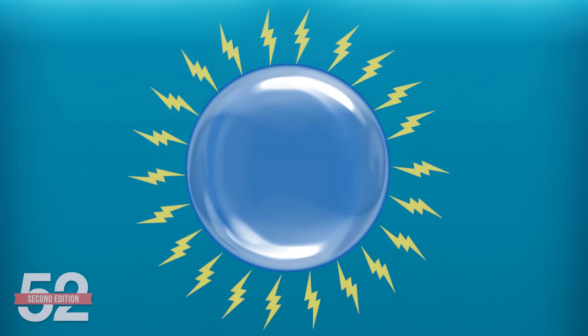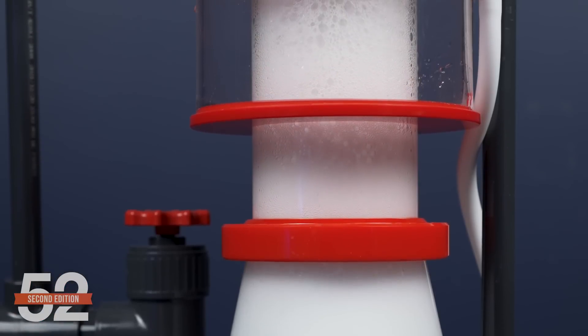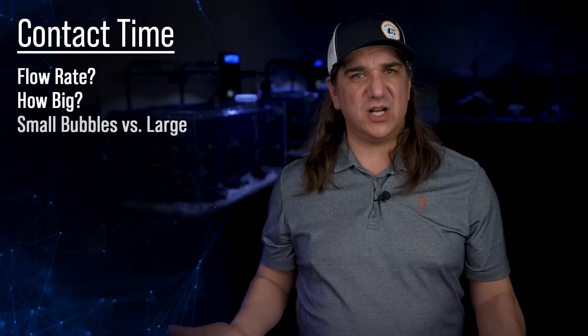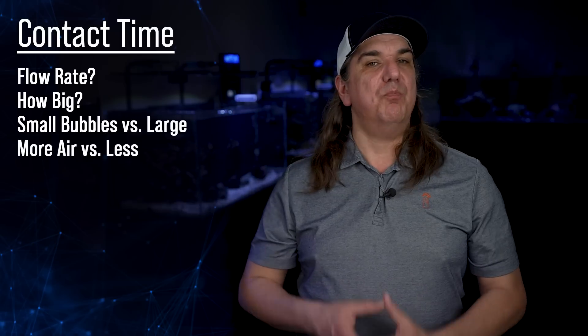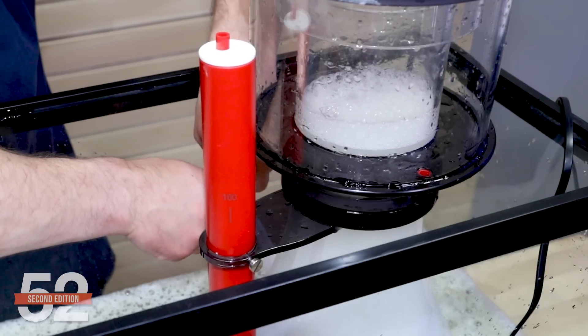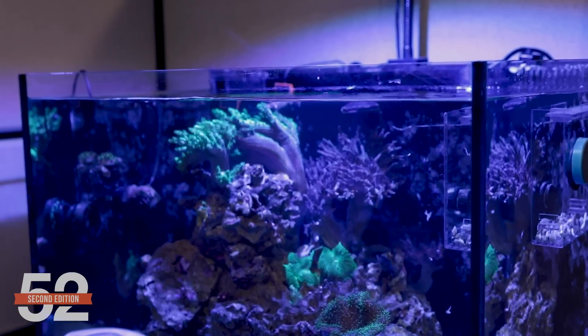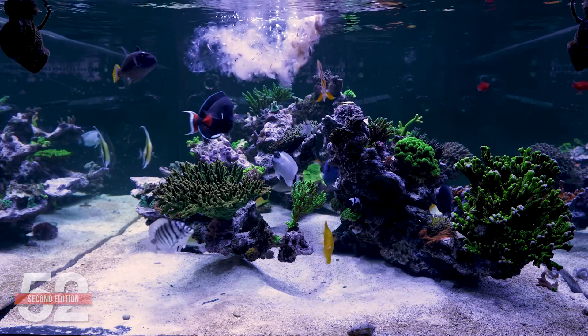The fourth concept is contact time. If a bubble is a parking lot for organics with an electrical charge drawing them to its surface, how long does it take for that parking lot to fill enough that the bubble stabilizes, collects with others, becomes foam, and gets removed? This gets at the right flow rate, skimmer size, and whether smaller bubbles are better. First, it depends on how many organics are in the water. If the tank is fed minimally, it will take longer for organics to fill a bubble, so increasing contact time is wise. Conversely, if the tank is fed heavily, the bubble likely needs very little contact time to become full.